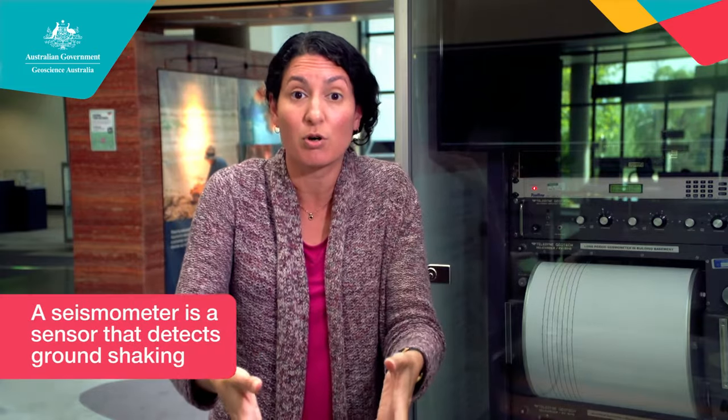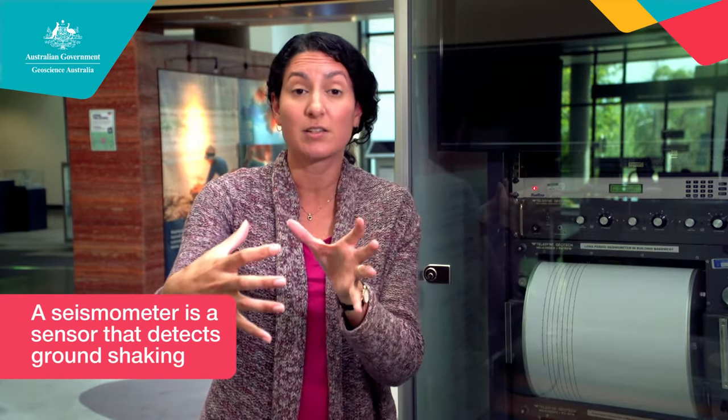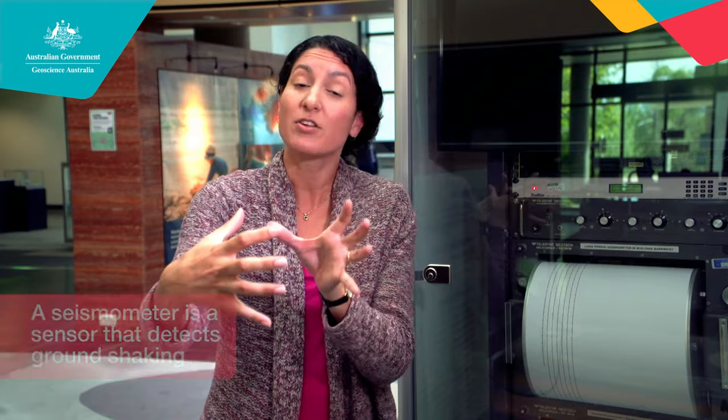The seismometer is an instrument about the size of a soccer ball. It is the sensor that's touching the rock way down there under the ground. When it's touching the rock, it can feel vibrations as they travel through the earth and can detect even the tiniest of vibrations, then it sends a signal to the seismograph up here on the surface.